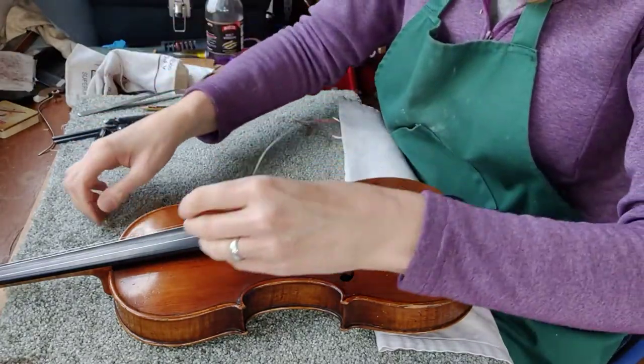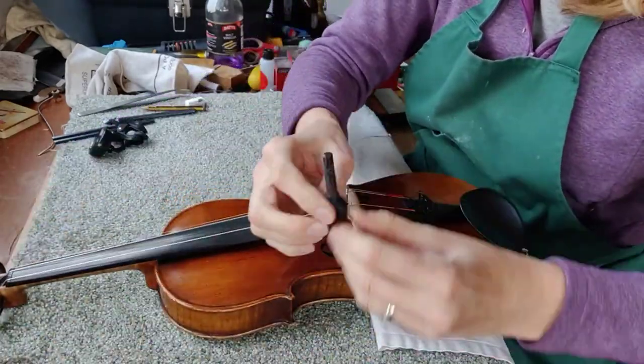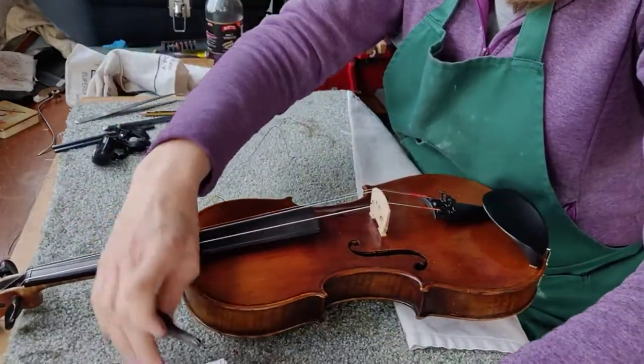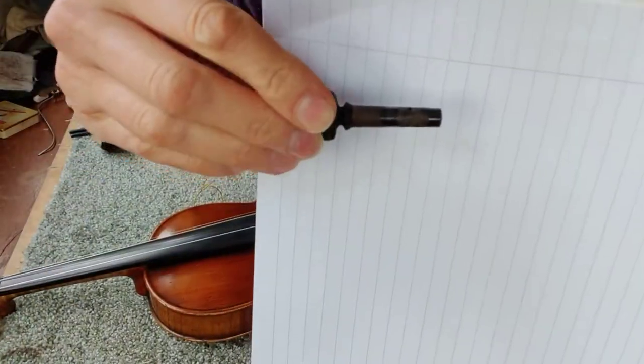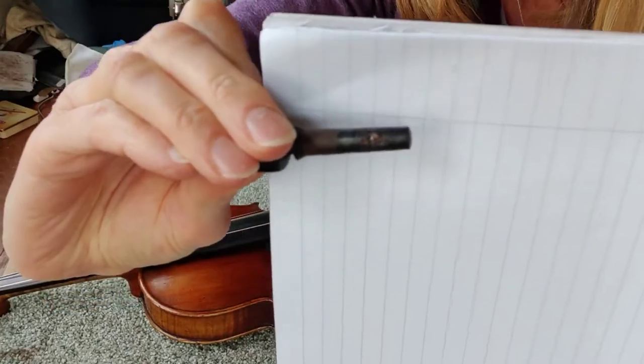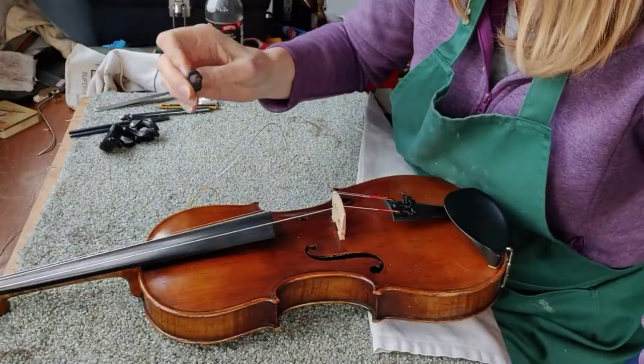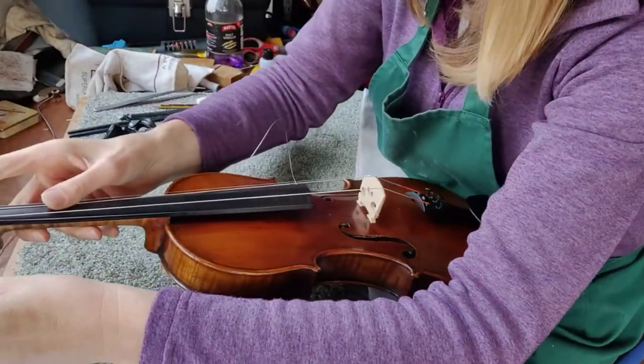So the first thing we need to do is find the little hole in the peg. If I just remove it, you should be able to see that there's a little hole drilled into the peg — if I can get that very well visible for you. So you're going to poke the end of the string into that hole. Let me just put that back in the violin.